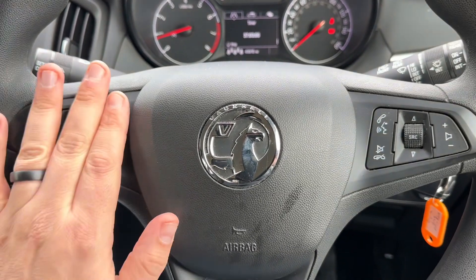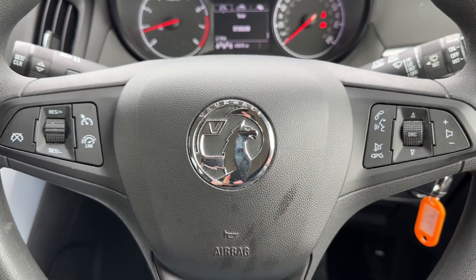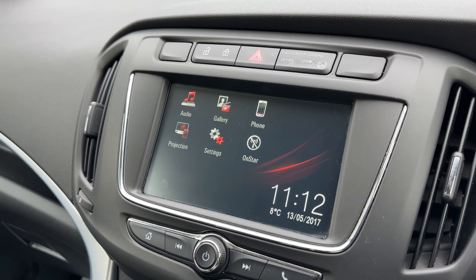If we move to the steering wheel, we have cruise control, speed limiter, and phone and stereo controls available. You'll only be able to use the phone controls once you pair the phone up to the car, which is done over on the touch screen in the centre.